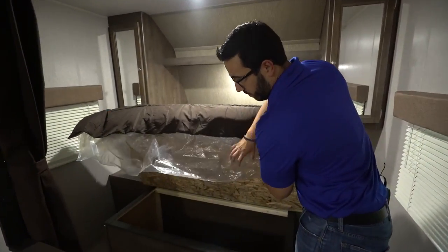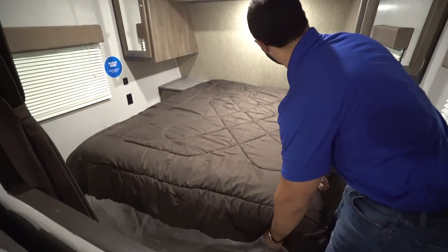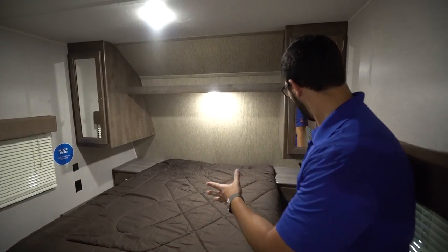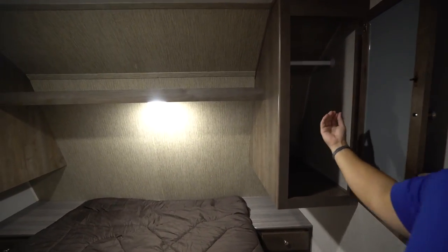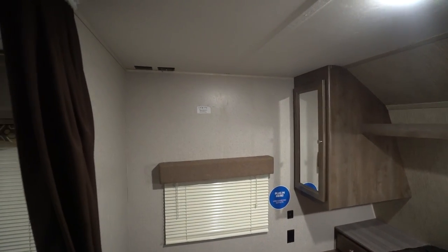Not only do you get storage under the sofa, but look at this — underneath the queen bed in the bedroom you have it as well, so plenty of storage for large items. On both sides you have nightstands with drawers and electrical outlets; one side has dual USB ports. You have space to hang clothes, a shelf going across the top, and if you want a TV in the bedroom there's a spot to mount it on the wall.